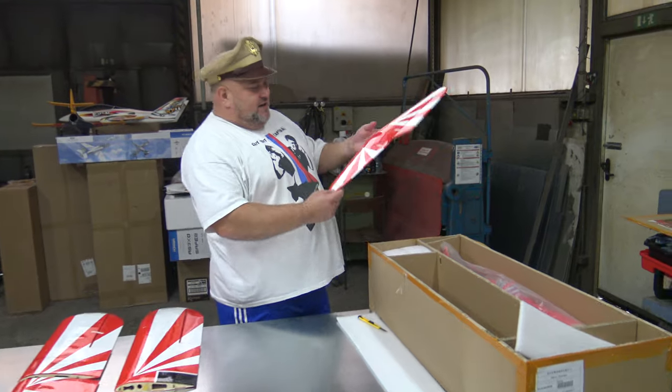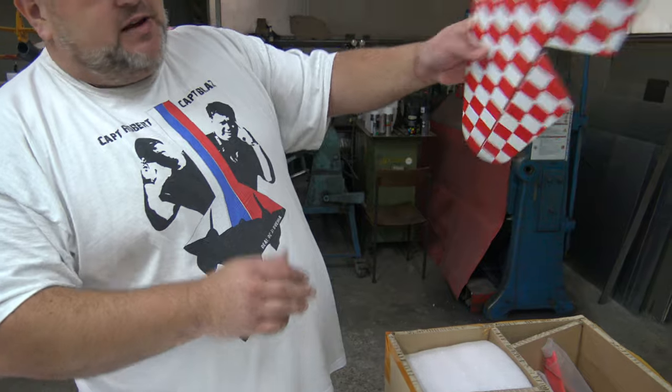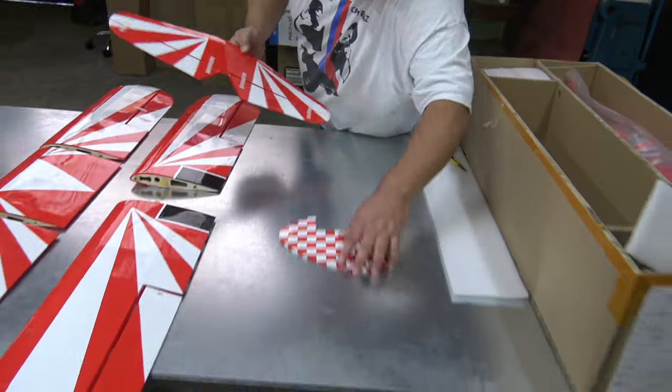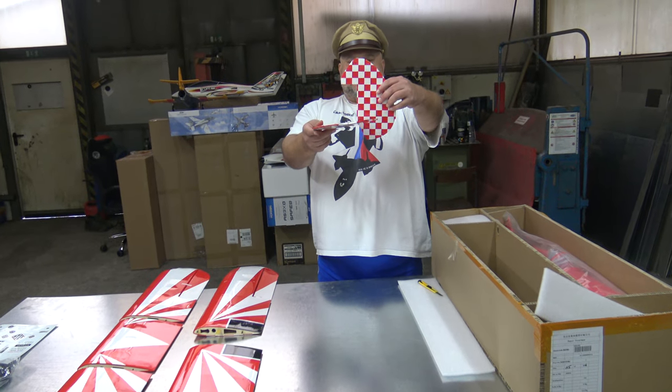Look at the elevator — the upper side is in this color, and the bottom again in the other. Now look at this one — looks sexy. Like this, yes.